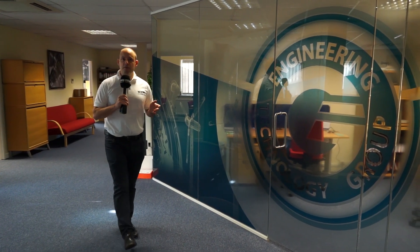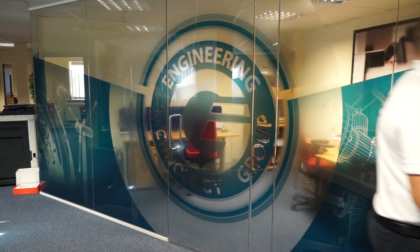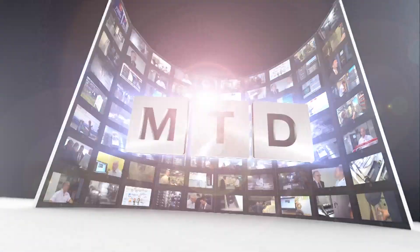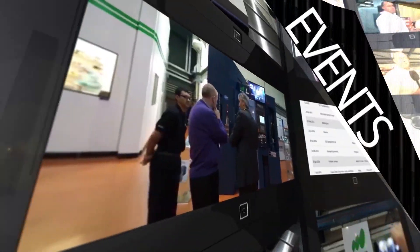I'm at the Engineering Technology Group today. I've come to meet with Steve Brown, who's going to talk to me about the new Hardinge Bridgeport V1000. MTD CNC, bringing you the latest engineering news, reviews, events and special offers via video media.